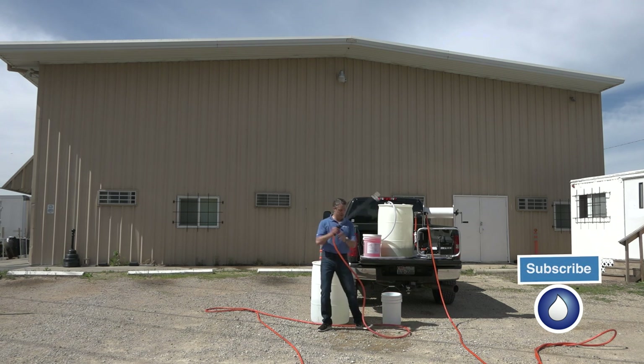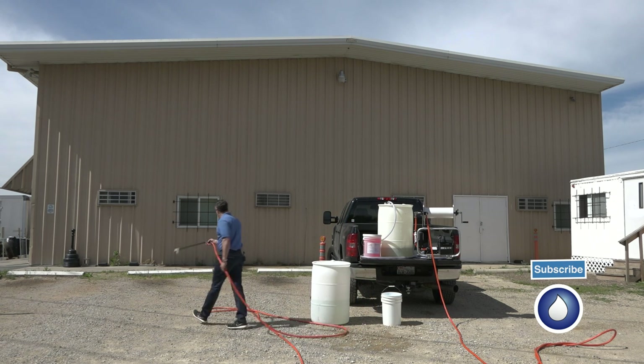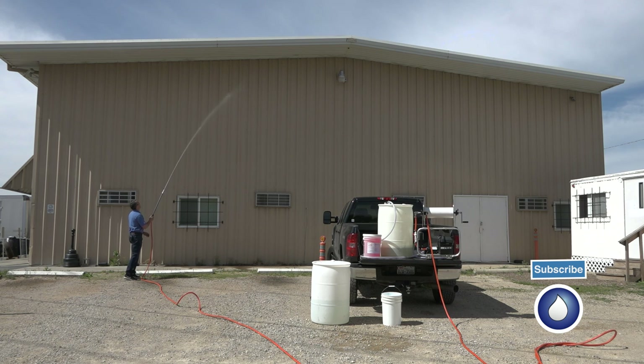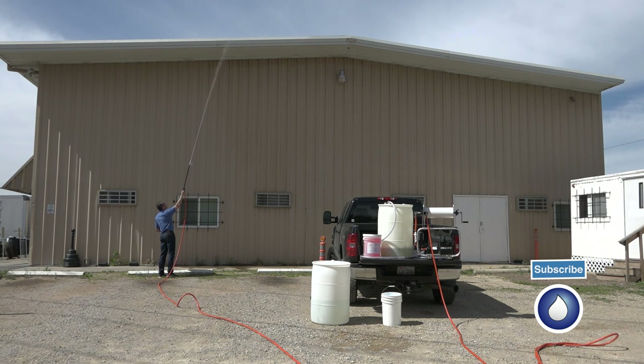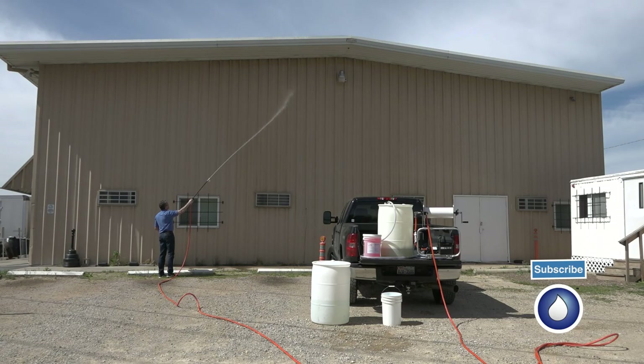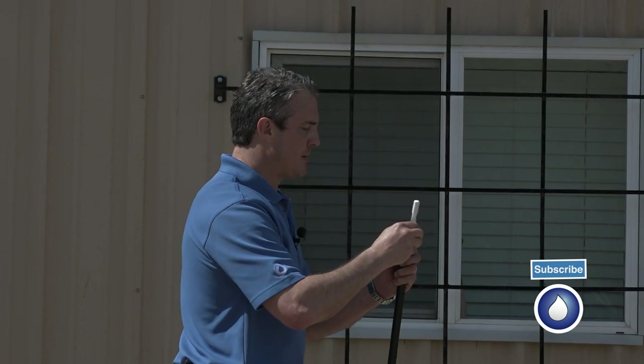I have a two-story building here. You can see I can easily get up into the eave there — the two stories. I get up above the two stories and apply my solution. I can switch between the fan tips here.